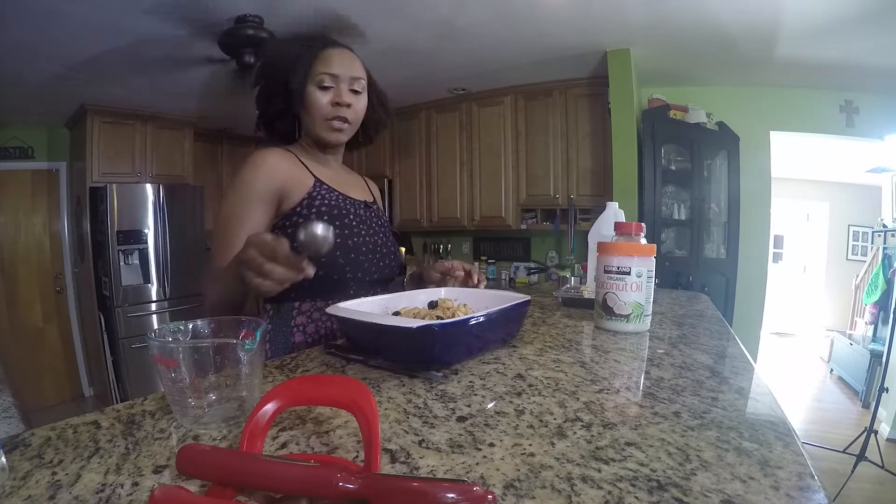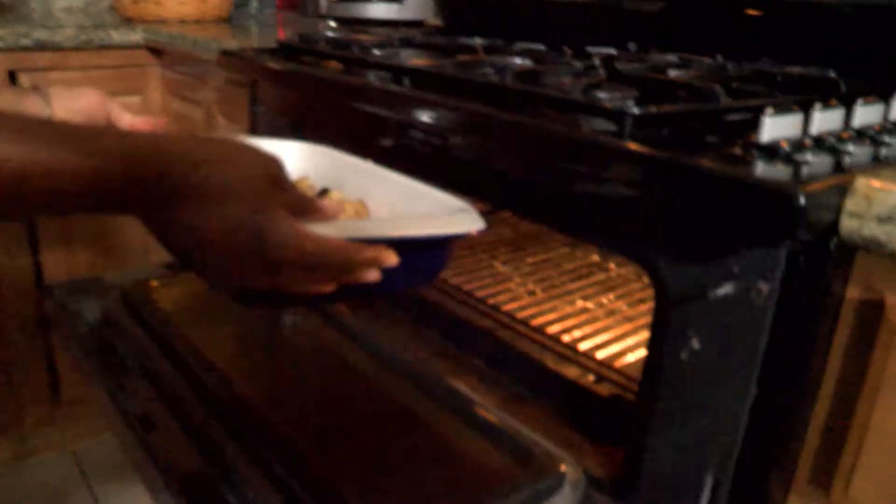The oven is already on and it is set to 375 degrees.